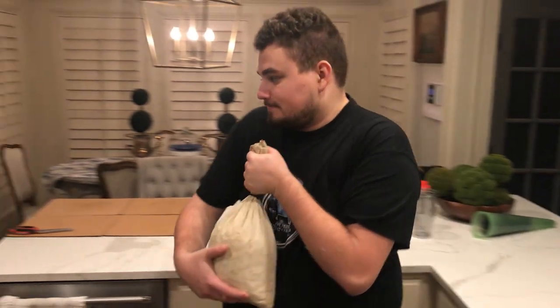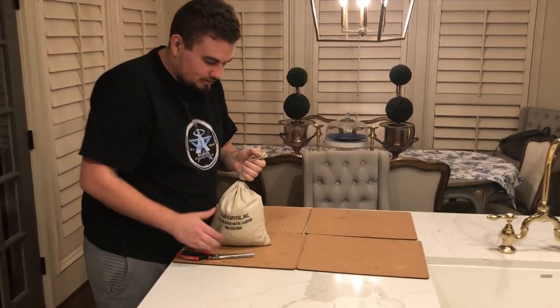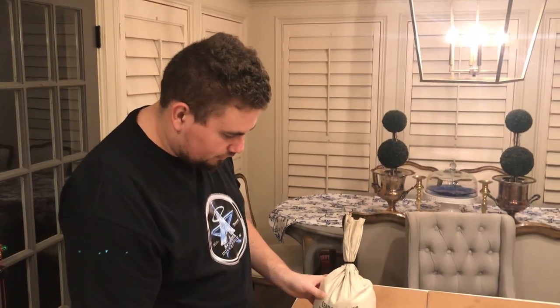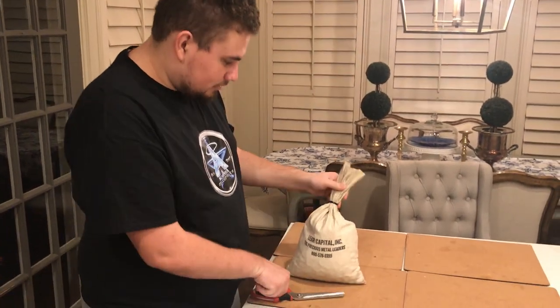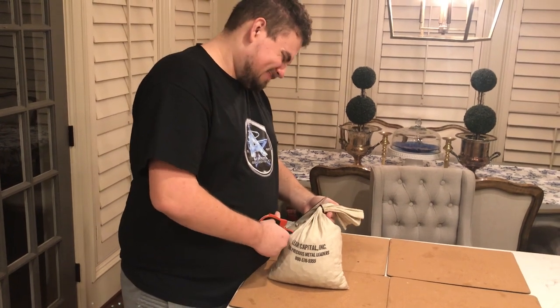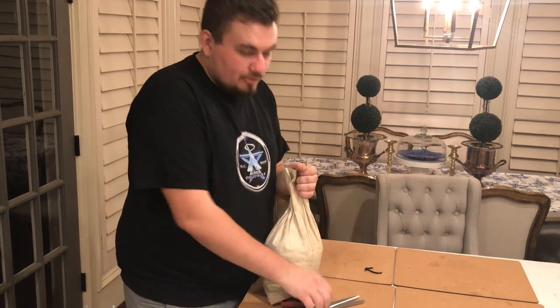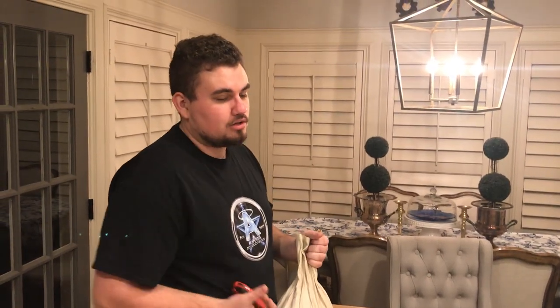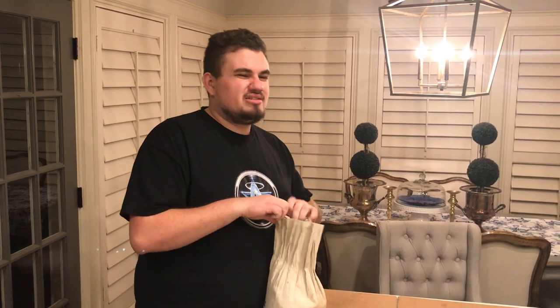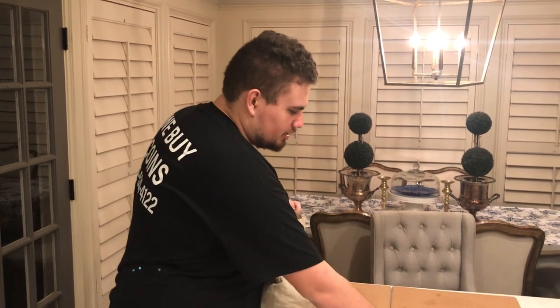Definitely an interesting video. Didn't expect to buy something like this, but it's always an interesting video to film. Let's open this sucker up — cutting the zip tie. We were actually looking through this bag before; we already searched through this bag. Most of these dates in here are either 50s or 40s. You're seeing 43, you're seeing 58 — most of the common dates.